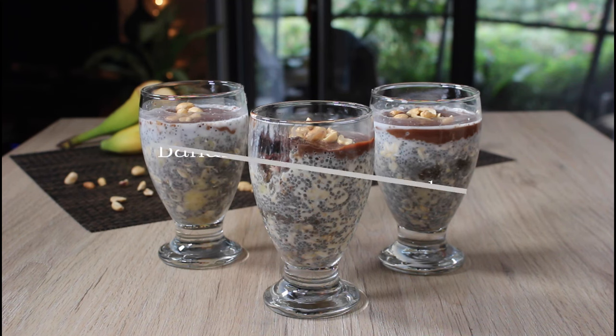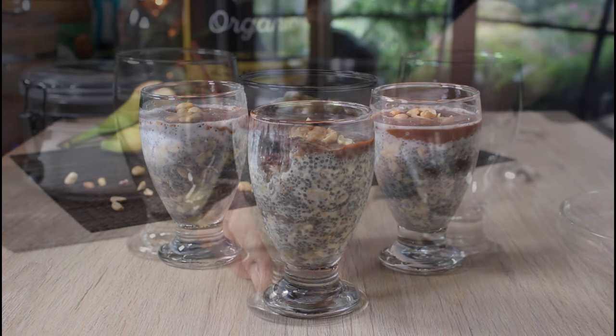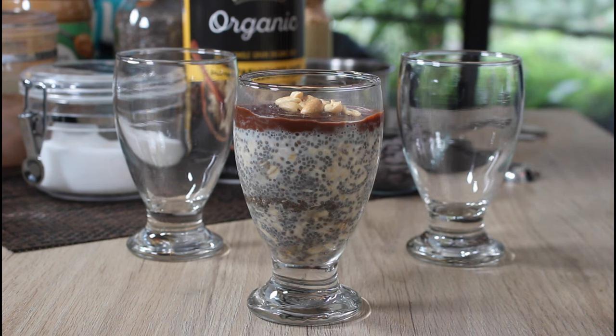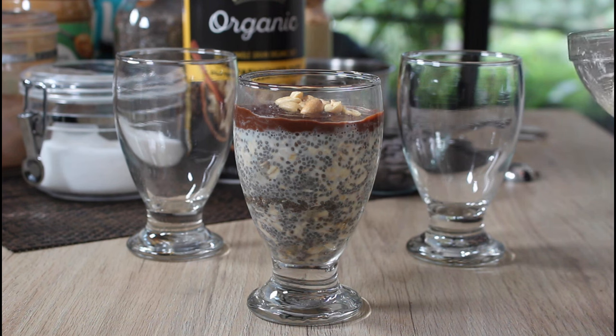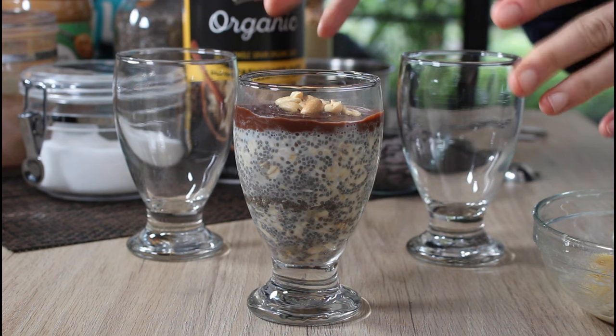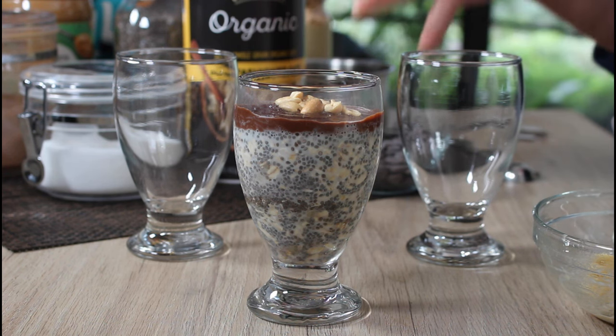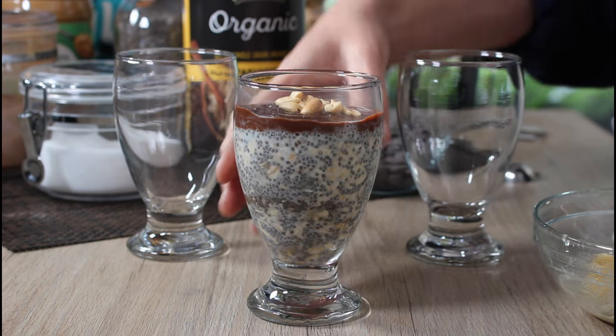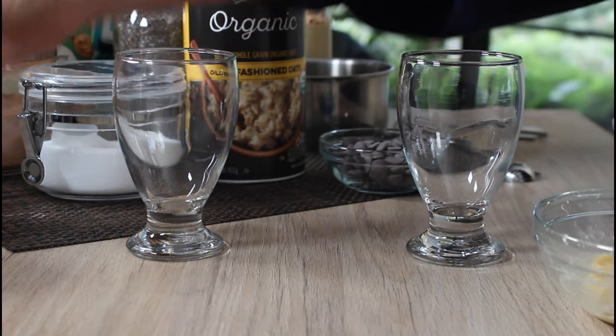I'm always hungry and I can't just always eat cakes and cookies — it's getting really out of control, I just ate a whole one. I thought I'd show my friend Stephanie, who wants to go vegan and isn't really sure where to start. This is an awesome snack for midday when you're getting that craving for something sweet, satisfying, and it's so easy to make.